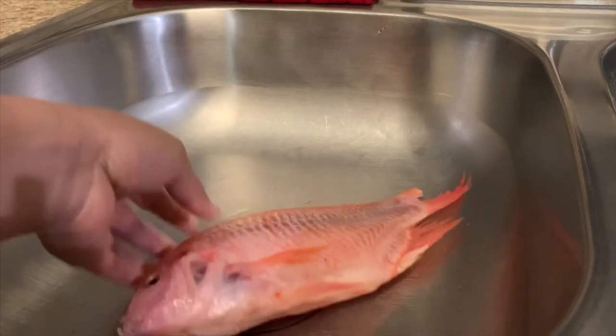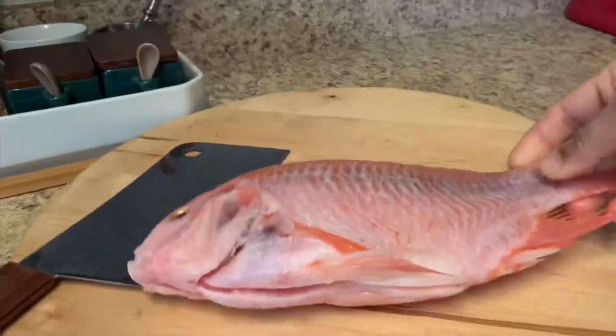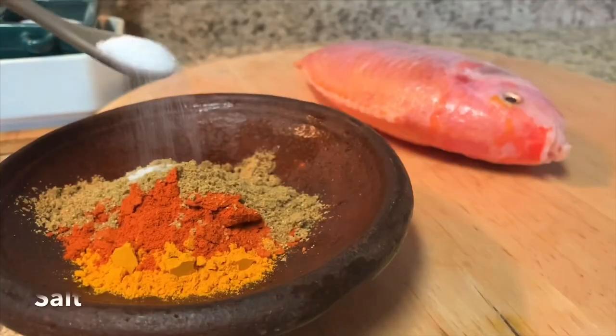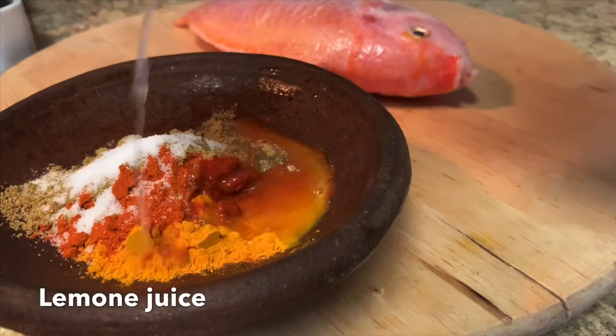I am going to wash the fish here. I am going to wash it on two sides. I am going to wash it thoroughly.